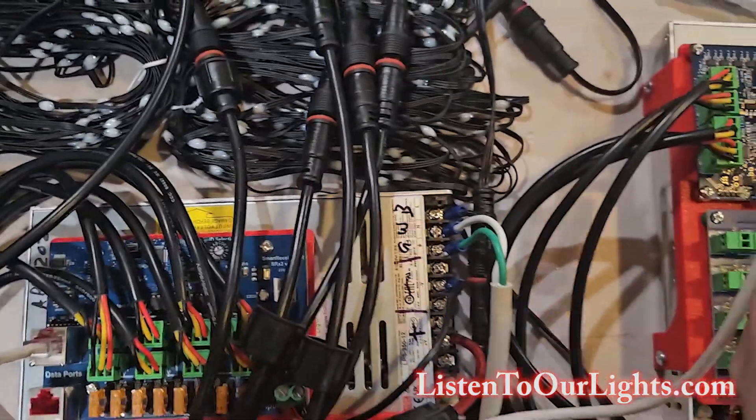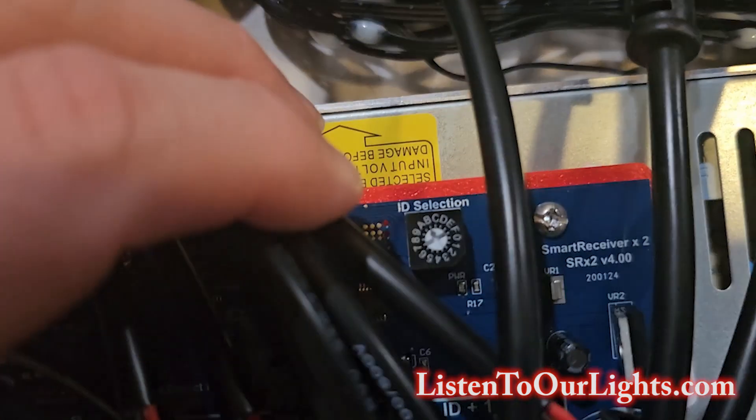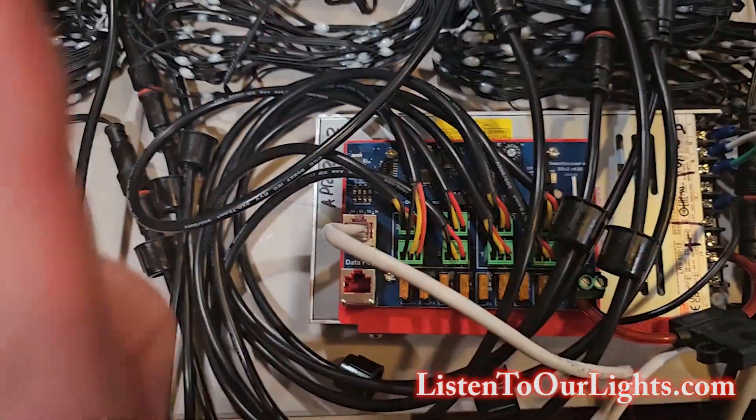So the first one is set to A. This second one — the dial, which is under the cables right there — is set to B, and it consumes two addresses: B and C.